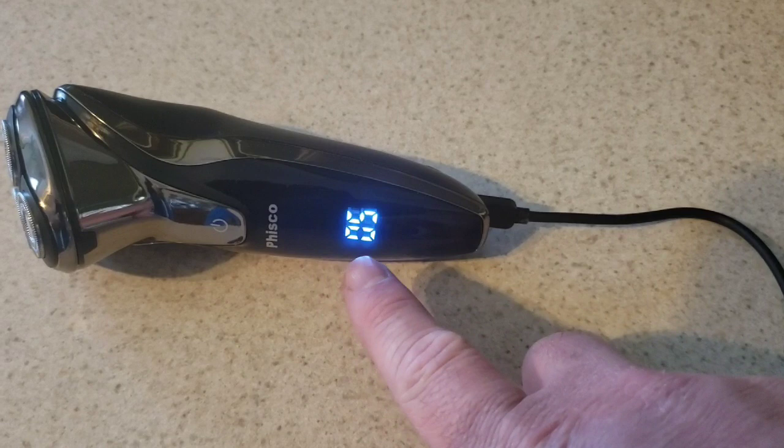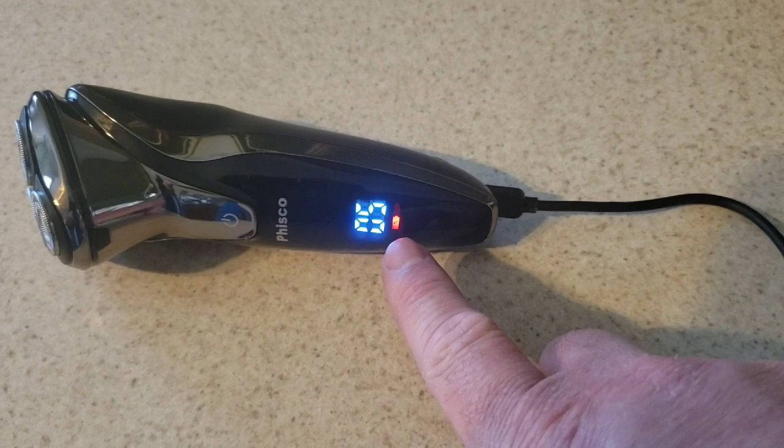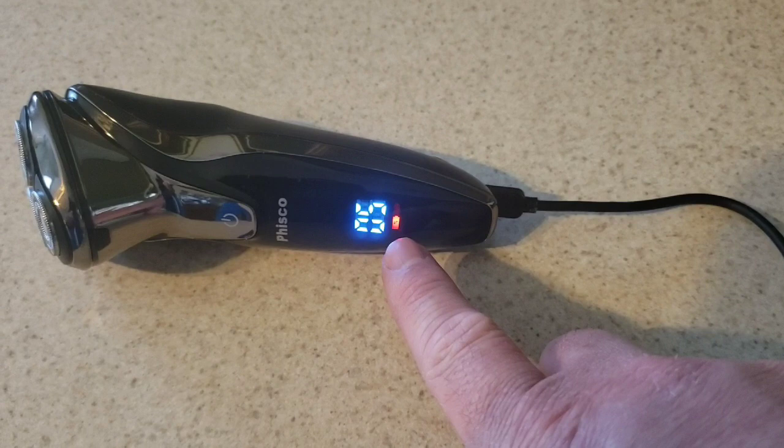When charging, you'll see the illuminated number showing the battery percentage. When the battery is under 10%, a red blinking battery symbol appears; when it's over 10%, the numbers are white. It's time to wrap up this review of the Fisco intelligent razor.